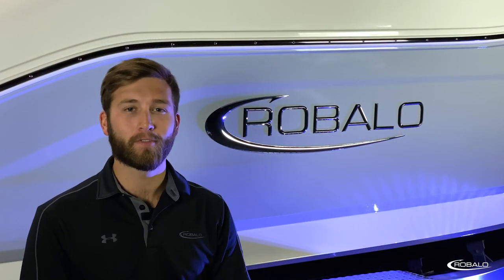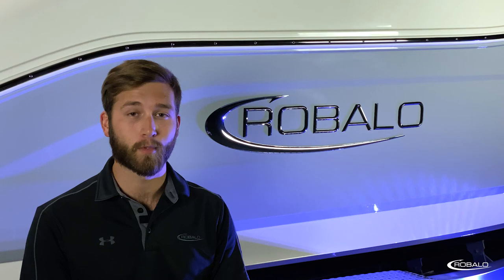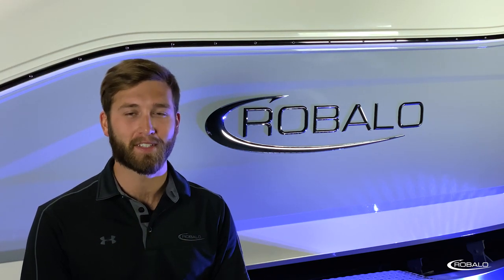Whether it's fishing with friends or spending a day at the sandbar with your family, this boat is well-equipped for any adventure you want to take it on. Thanks for joining me on this product tour of the R200 Center Console from Ruballo. I'm Austin Ashley, and we'll see you next time.